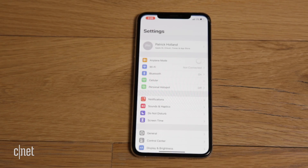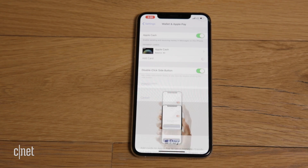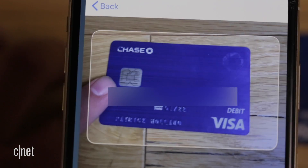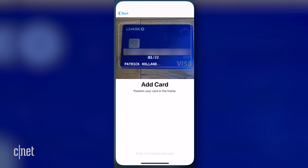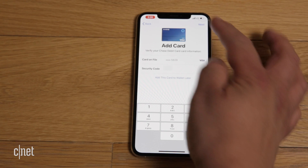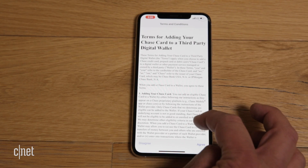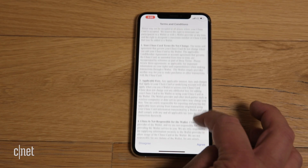So grab your iPhone — and by the way, this same process works on your iPad — and let's get started! Go to Settings, then Wallet and Apple Pay. Then tap Add Card and follow the steps to add a new card. You can use the handy-dandy camera feature to capture your credit card number. Then you type in the credit card security code and select Next. A Terms and Conditions page will pop up — tap Agree once you've read it.